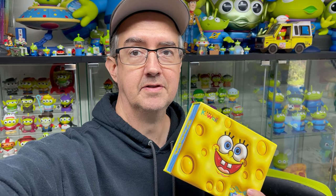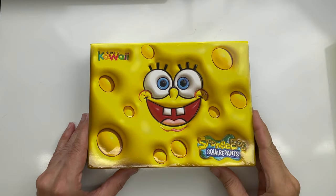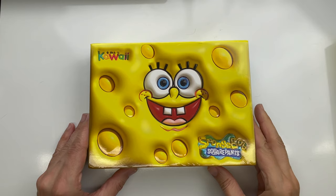Alright, so today we are opening two boxes of SpongeBob cards. This is the last box I have for now, so let's go ahead and get into the video.